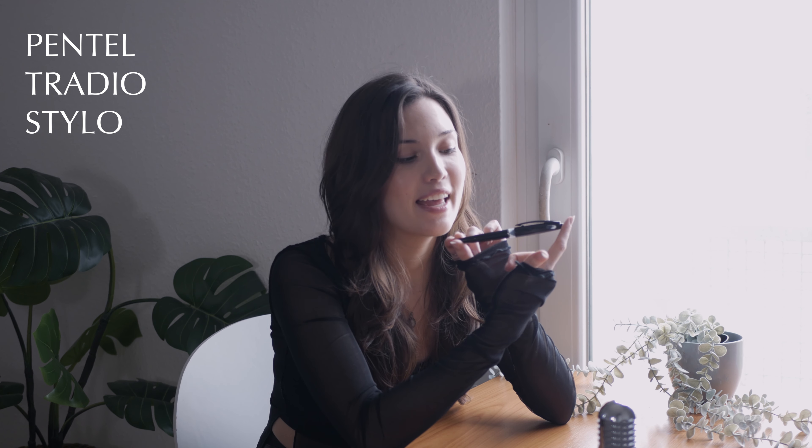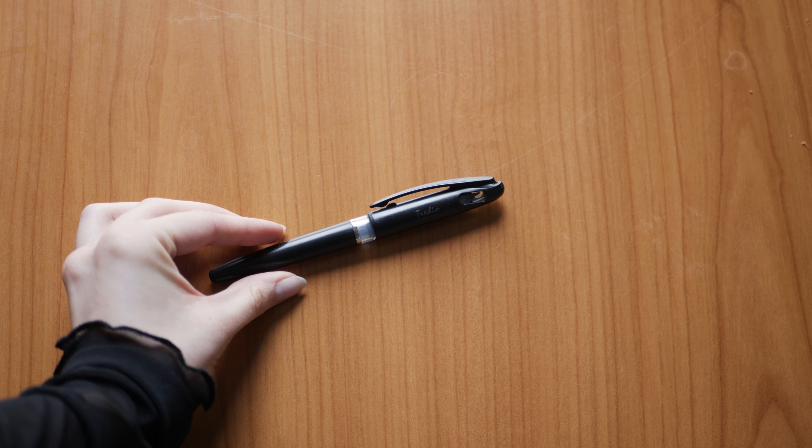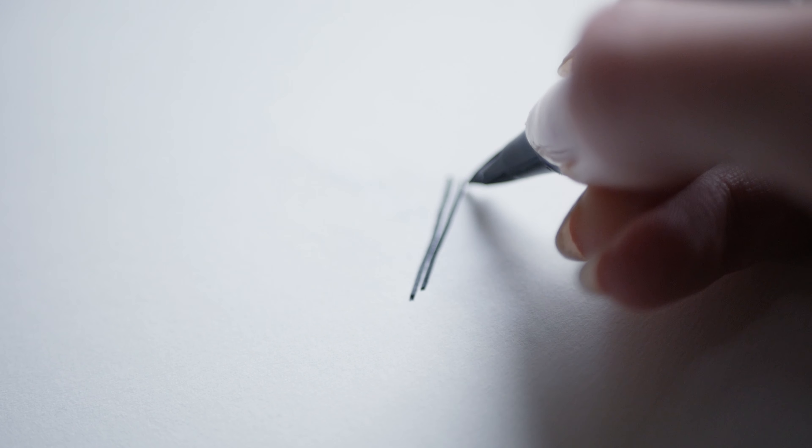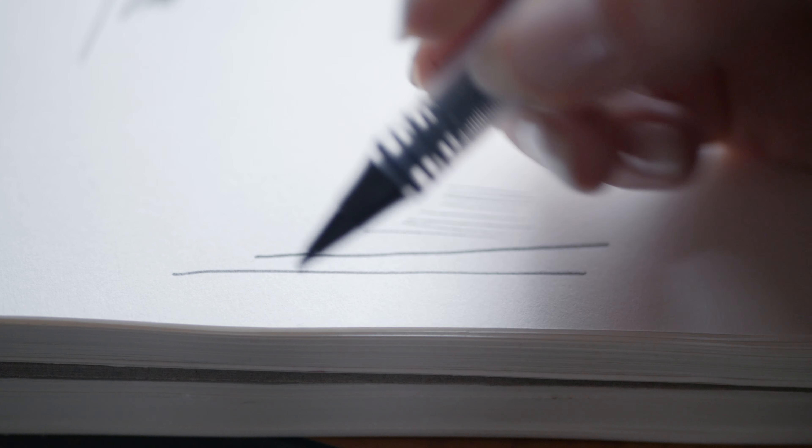Let's move to pens, starting with the Pentel Tradio Stylo. I love the design and the grip — it's really nice to hold. The tip is angled, meaning the side gives a thick line and the tip gives a very thin line, making it precise for detailed work. You can also refill it by swapping just the inner part and reusing the same grip and cap. Unfortunately it is not waterproof, so don't use it with watercolor — but even for writing, I love this pen.